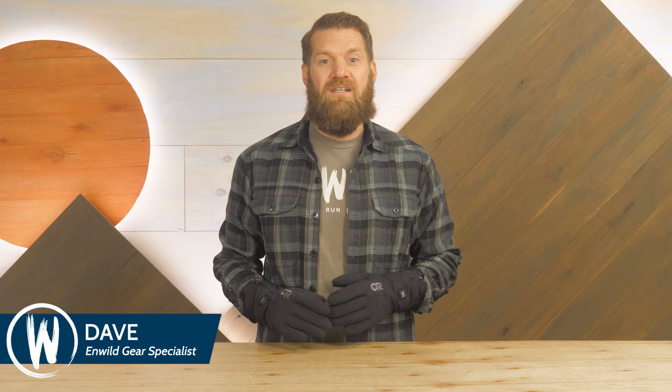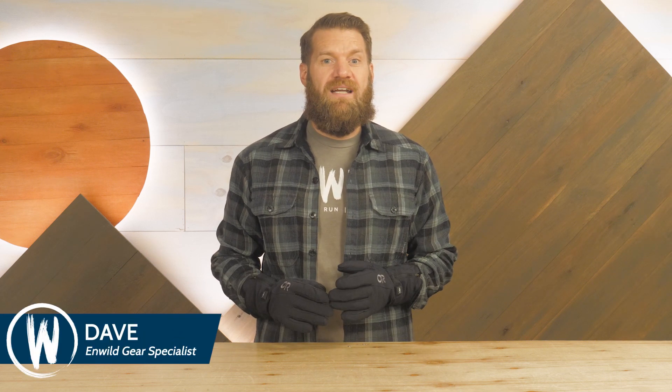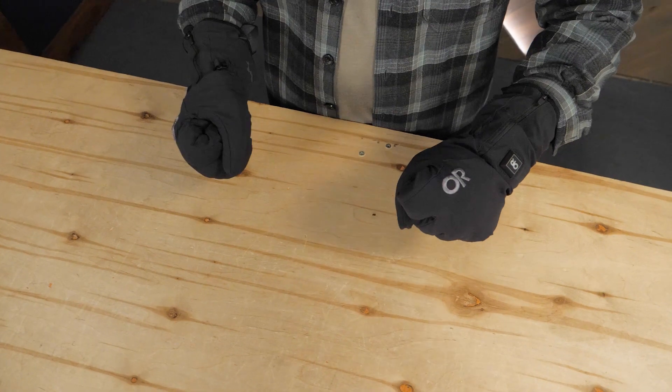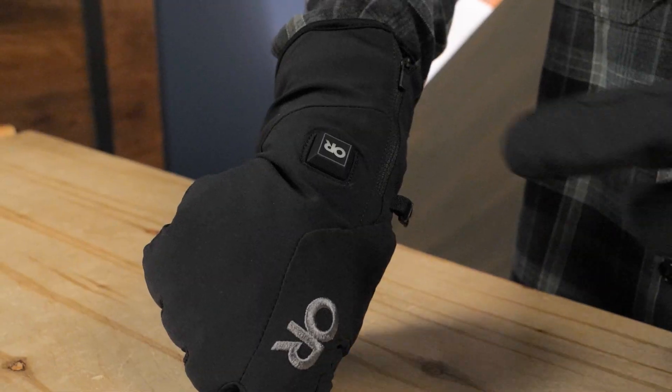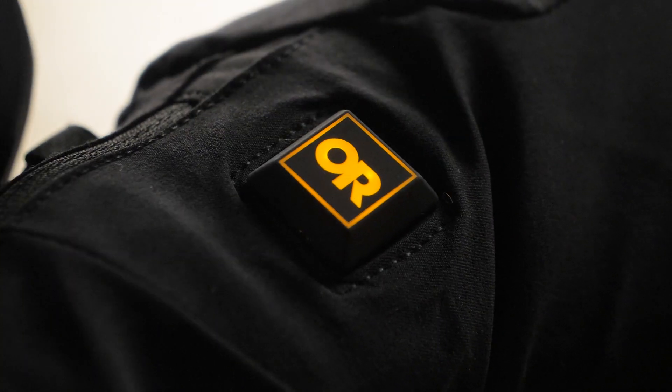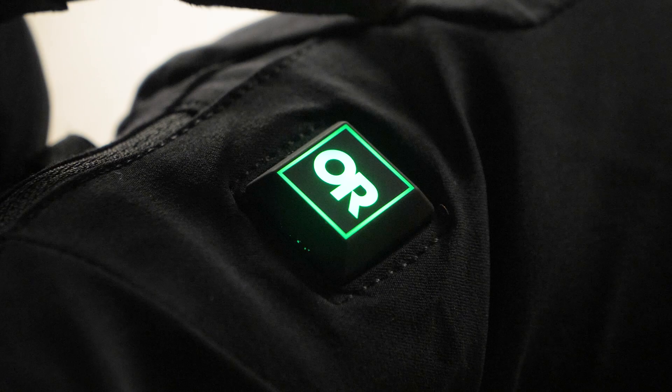Hi folks, I'm Dave from In Wild. Today we're looking at the SureShot heated soft shell gloves from Outdoor Research. These wind and water resistant gloves use push button battery powered heat activation for warmth in bitter cold conditions. Let's check out the details.